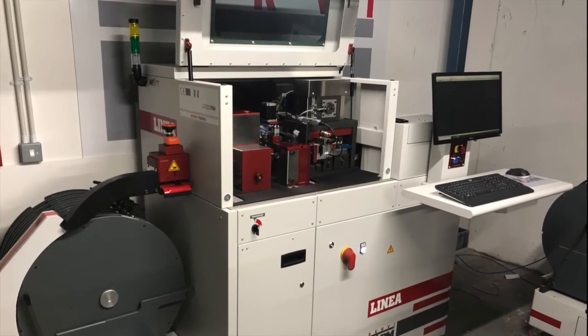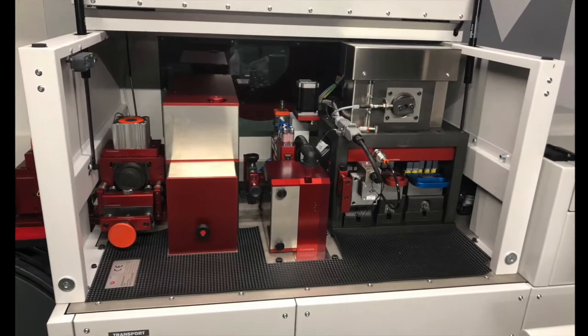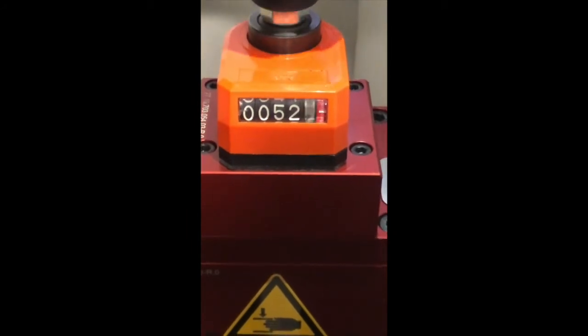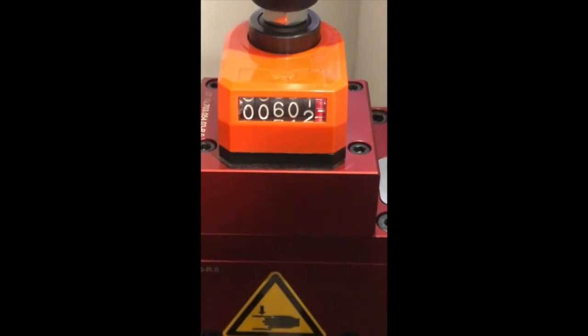This is the new Linnea from Serviform. The Calandringer unit has been equipped with a numerical display. This will speed up the machine setup process by allowing accurate and consistent adjustment when changing rule.